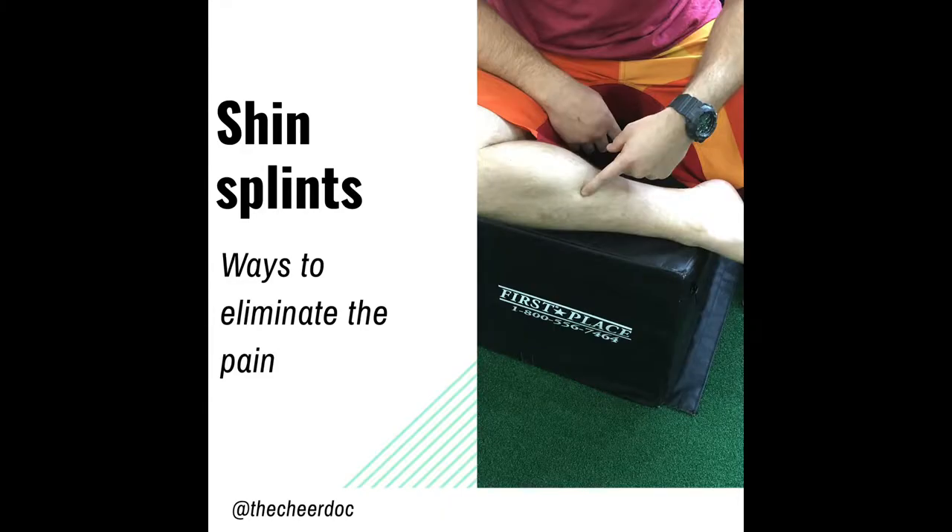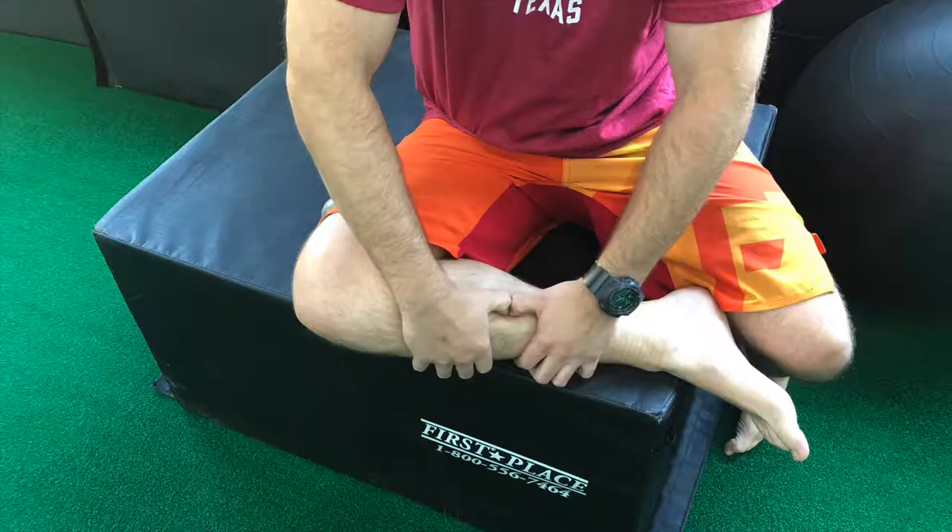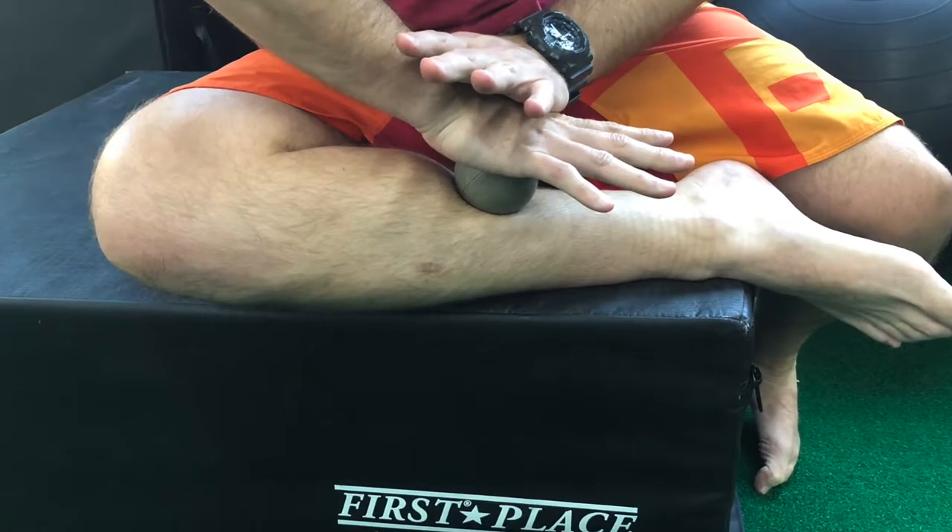If you're dealing with pain in the front of your lower leg, we're going to give you a couple of ways to address this. This pain is typically felt right around the backside of the shin bone. What we can do is use our thumbs or a lacrosse ball to apply pressure right where we feel that discomfort.